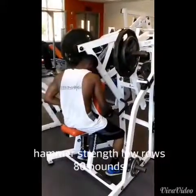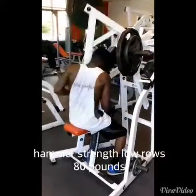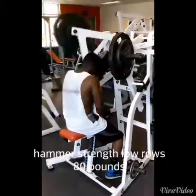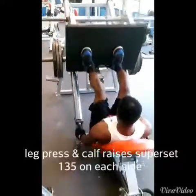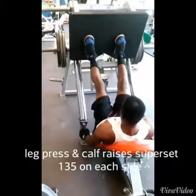My headphones fell out right there, but I love doing rows — just a great back exercise and great lat exercise. If you're looking to get a wider back or a thicker back, this is the way to go. You need to do rows. And again, leg press and calves — calf raises superset with 135 on each side.